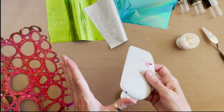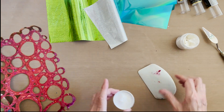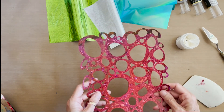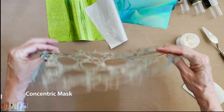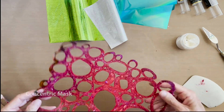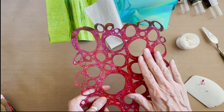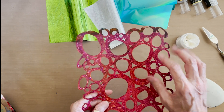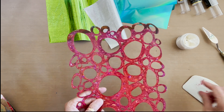All of the supplies that I'm using will be listed below the video. I'm also using one of my stencils — this one is a mask with heavy coverage, so the glue will go down and form polka dots, leaving the background of my paper showing in these circle patterns.